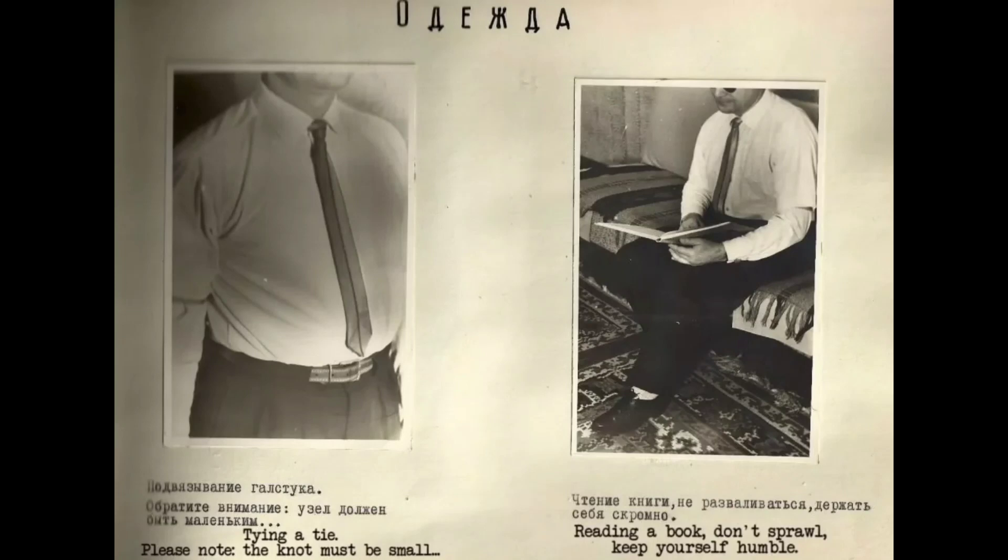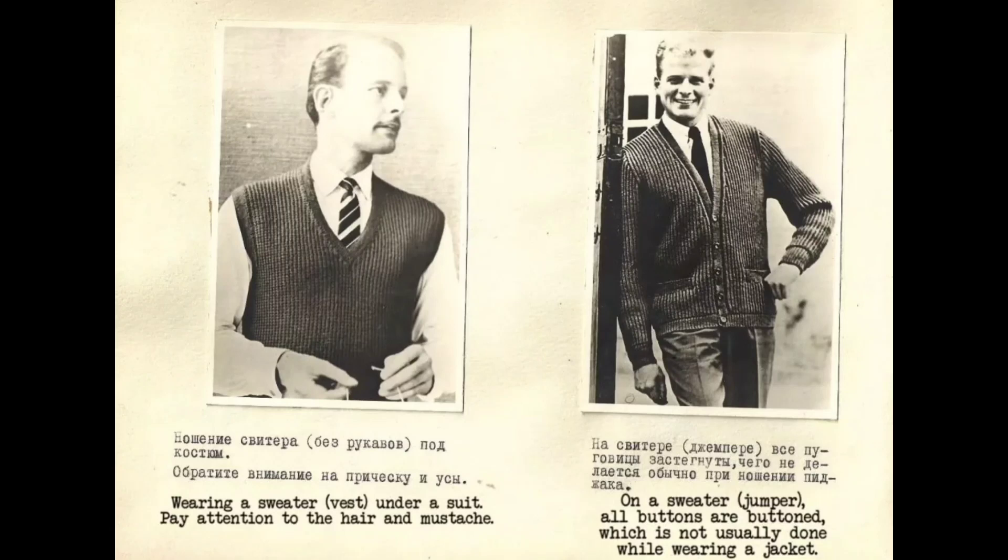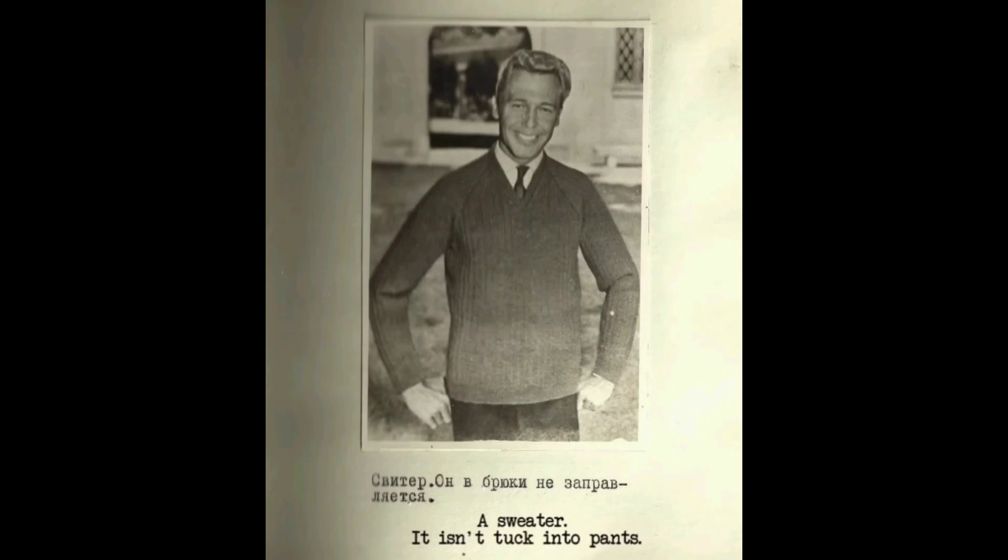Now we move on to clothing. Tying a tie: the knot must be small. When reading a book, don't sprawl — keep yourself humble. Wearing a sweater or vest under a suit: pay attention to the hair and moustache. On a sweater, all buttons are buttoned, which is not usually done while wearing a jacket. A sweater is not tucked into pants. A closed sweater needs no tie. A sports sweater may use a light scarf instead of a tie. A summer suit with two buttons is usually fastened with one inner button, with flapless pockets and narrow trousers.